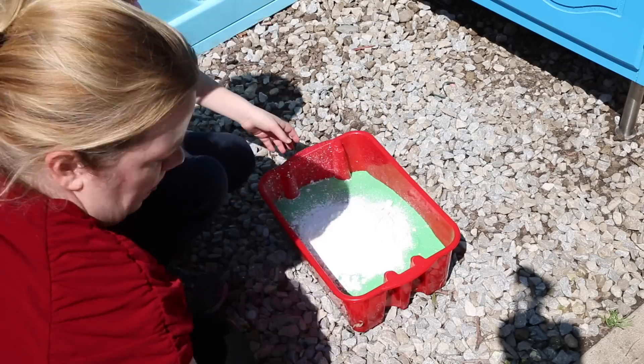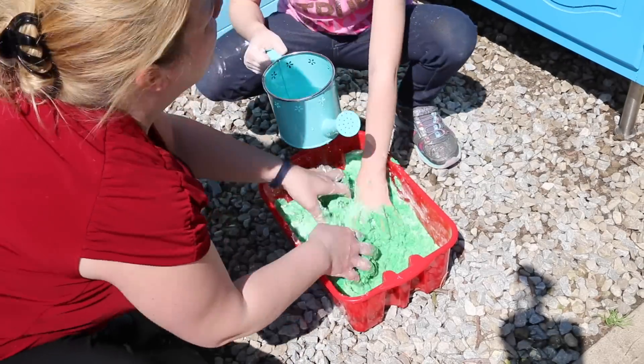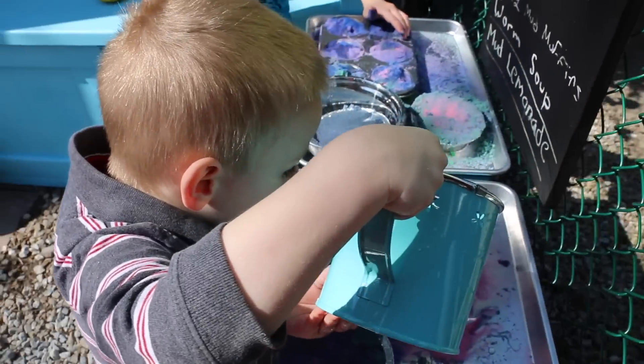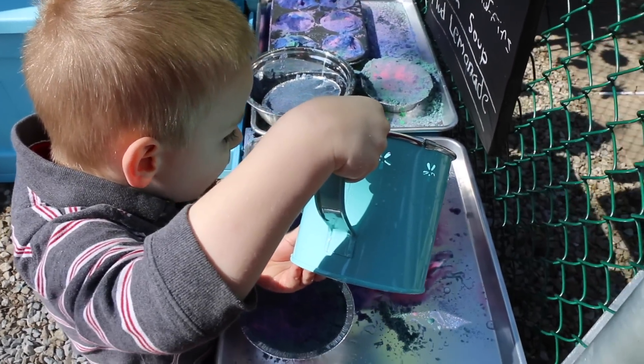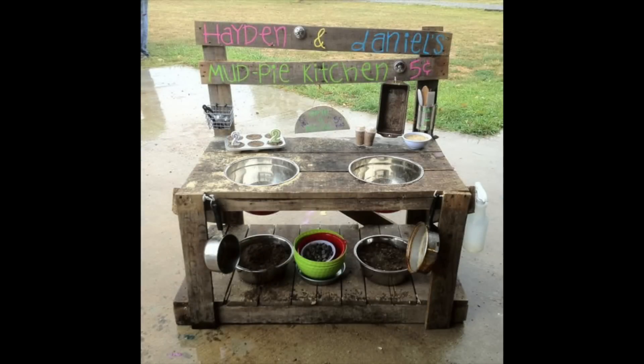We transformed it into an outdoor mud pie kitchen. Instead of mud, because I'm a bit of a freak about that, we mixed colored sand, cornstarch, and water to make moon sand so it doesn't go all over their hands but they can still pack it and play with it. I'll add the recipe below.